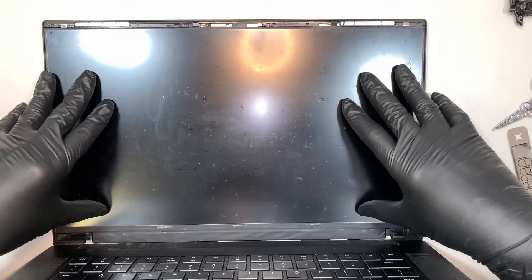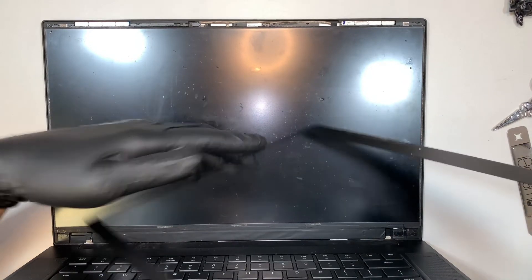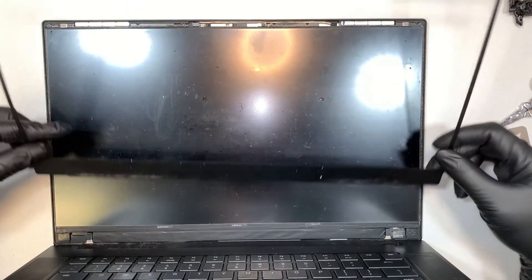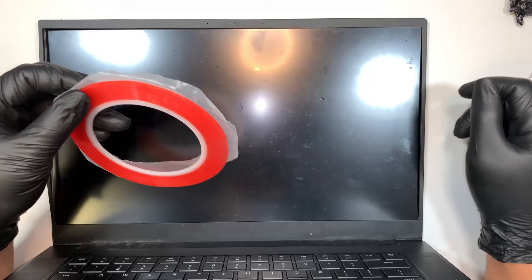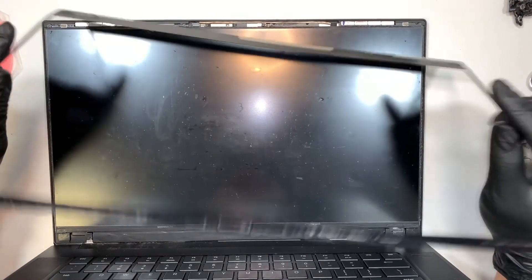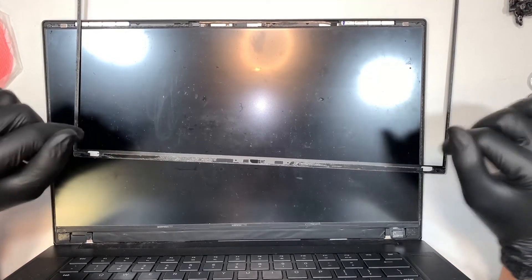Once you have that installed, turn on your laptop and make sure the screen works before you put the bezel back in. Assuming the screen is working, the next step is to make sure you have the bezel reinstalled back together. You can apply new tape if you want so that you have a very sticky bezel, or you can just reuse whatever was left over on the bezel — whatever double-sided tape is remaining.